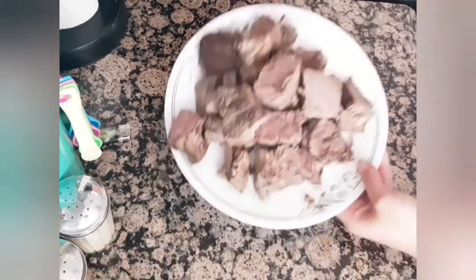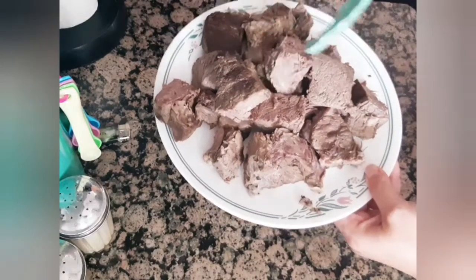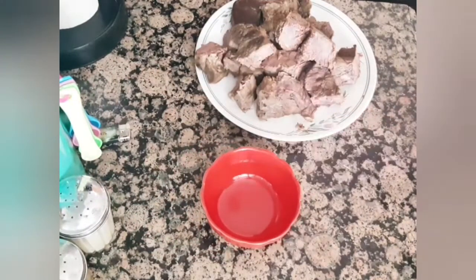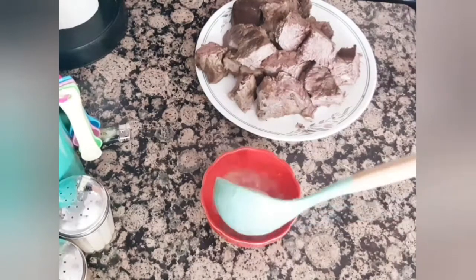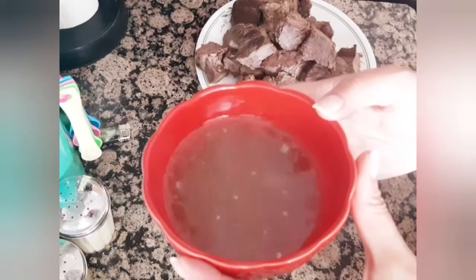After I turned off the heat, I took out the meat and cut it into small cubes like that. The beef stock I will use as a side — this delicious stock is loaded with minerals and nutrients.